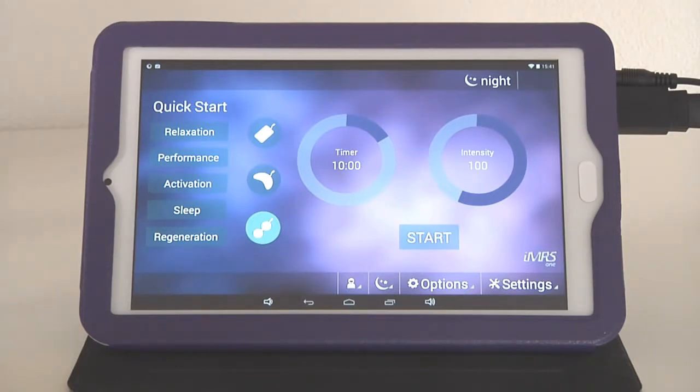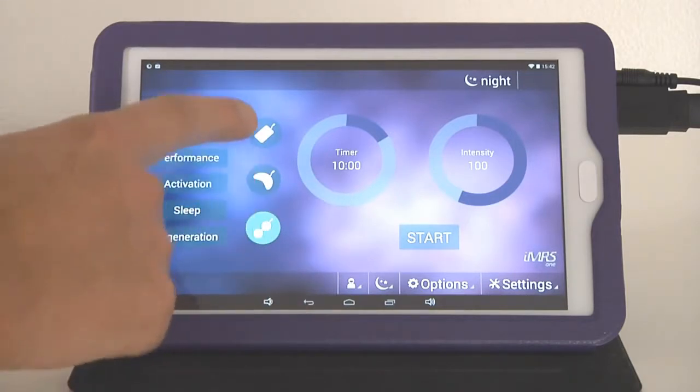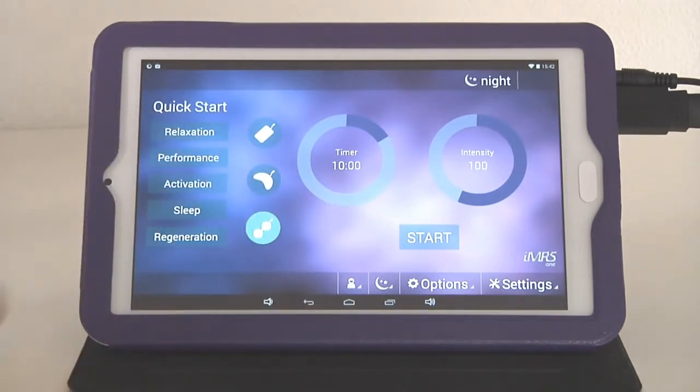If a failure message appears saying 'no applicator connected,' just make sure the applicator and the 20-pin connector are both plugged in properly to the Omnium-1. The operating surface is very simple to use. To perform a regular PMF session, just adjust the timer first — the applicator will be automatically detected.